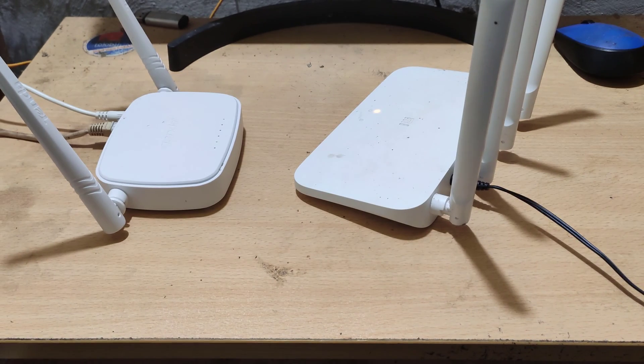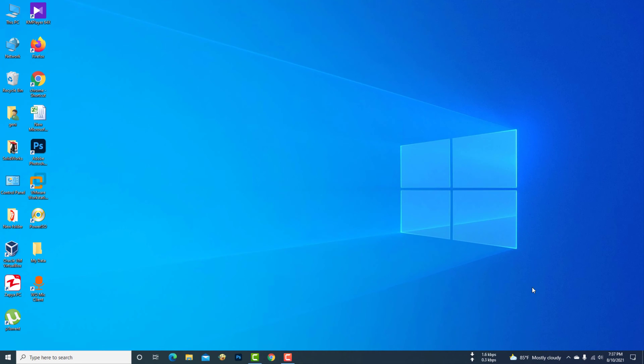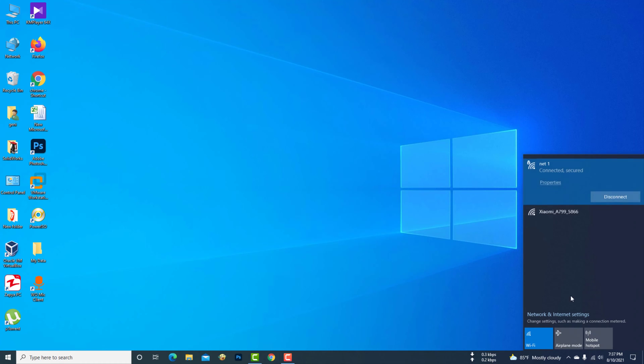Now go to the computer screen to see the details. Now my computer is connected to the Wi-Fi network of the tender router.